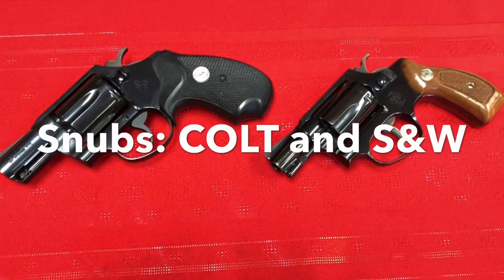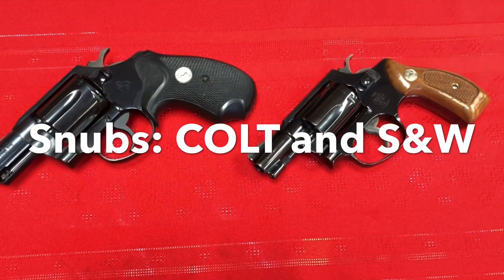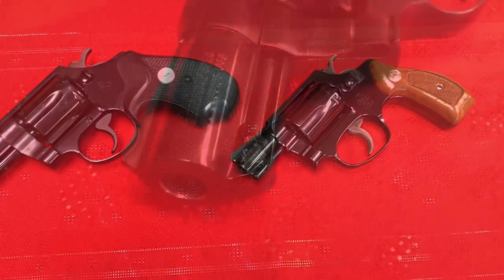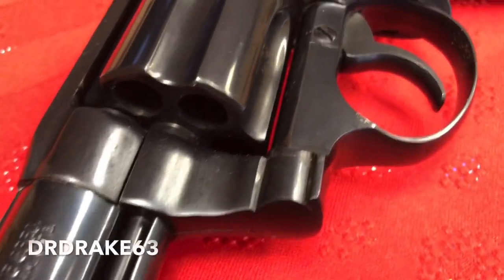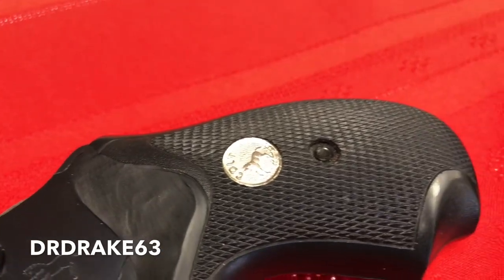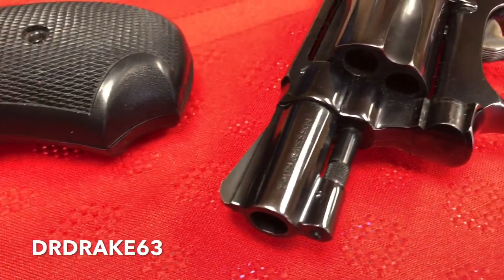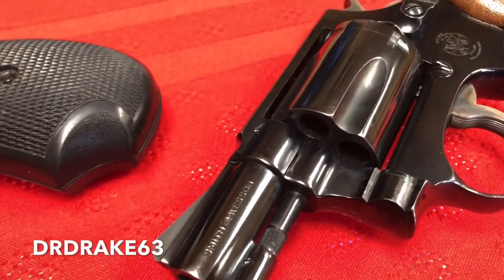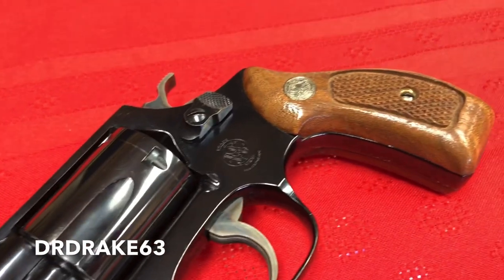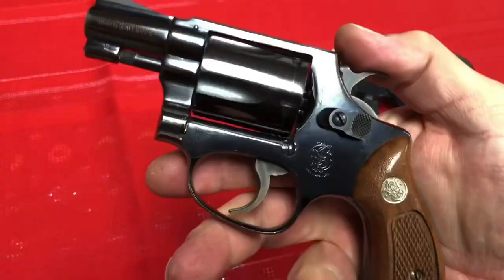Hey guys, it's DRDrake63 here today, and I just want to quickly show you a couple iconic snub-nosed .38s. We have the Colt and the Smith & Wesson. This particular Colt is a 1993 Colt Detective with factory polymer grips. And here we're looking at an early 1950s flat-latch, pinned-barrel, no-dash Smith & Wesson Model 36.